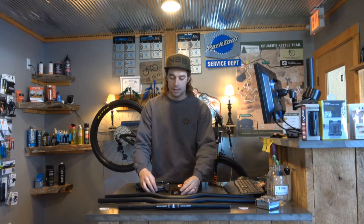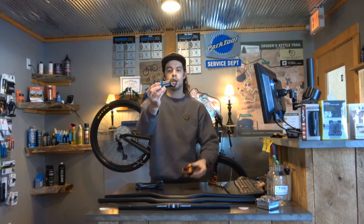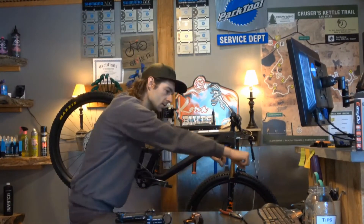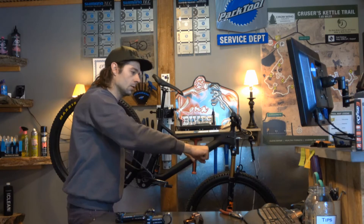Something you can do is if your stem is long, just shrink it — just get a stem that's shorter. A shorter stem is going to physically take you from that riding position and just bring you in closer.